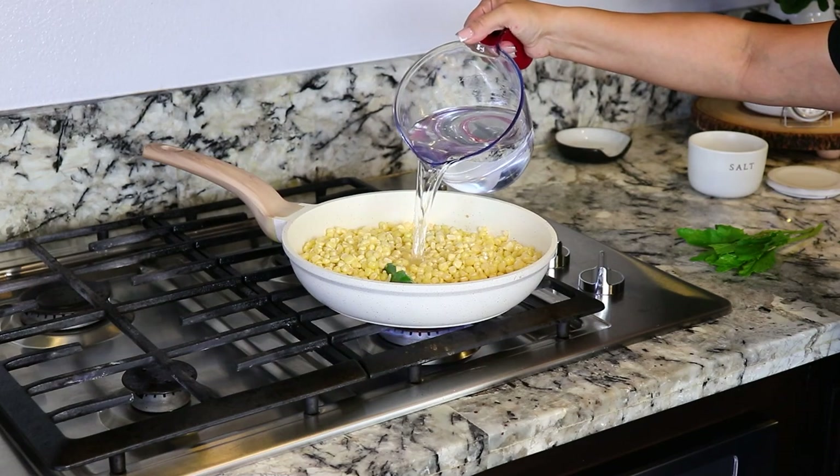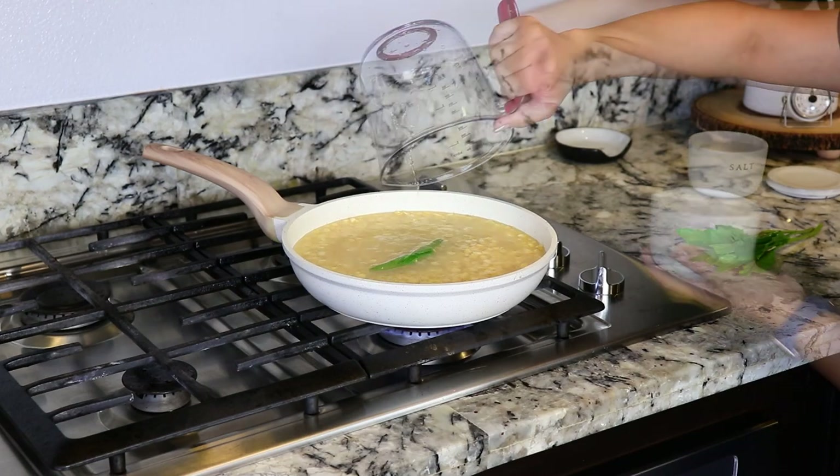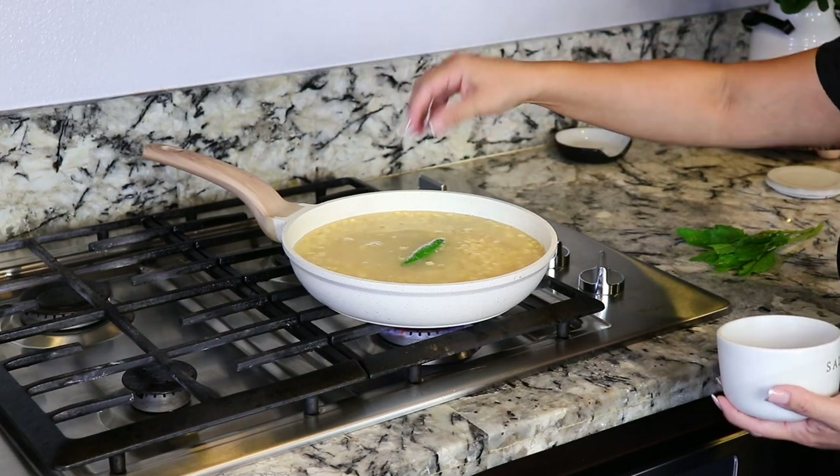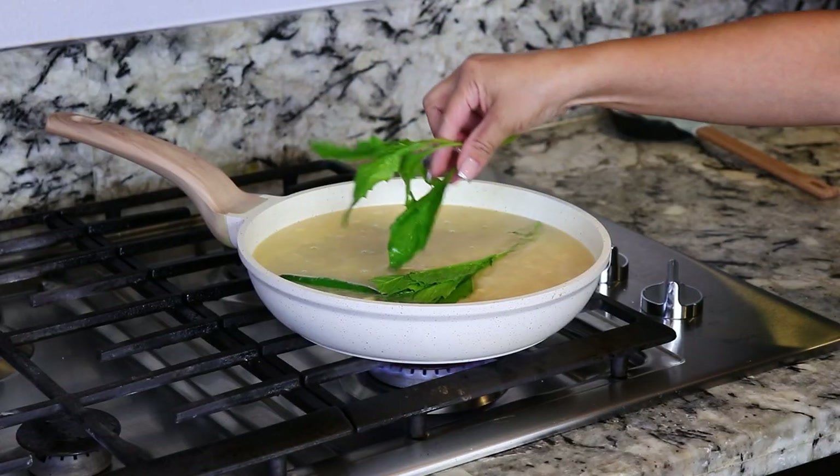Once it's all mixed, we're gonna add three cups of water. Add some salt. I'm gonna give it a mix. And last, we're gonna add some epazote.